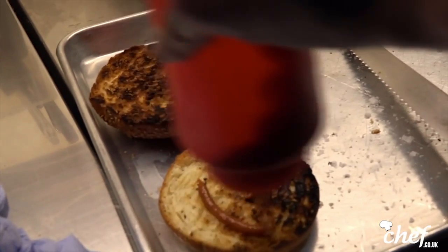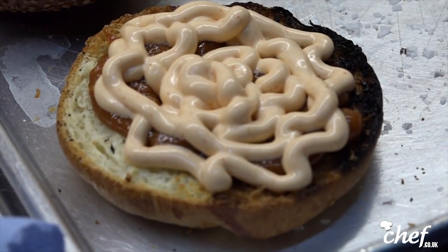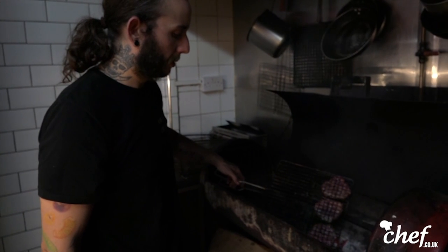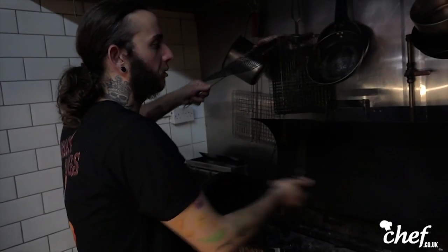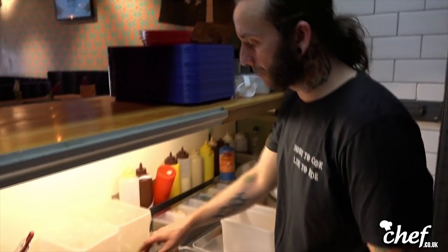Homemade ketchup — not a lot — and sriracha mayo. As you can see, you have a really nice Maillard reaction going on there. This one here has a little bit more to give, but these two are pretty much ready to roll. Just make sure that you have it going where you want it to go — one side is completely cooked, the other side is still raw, because we don't wanna overcook the meat.